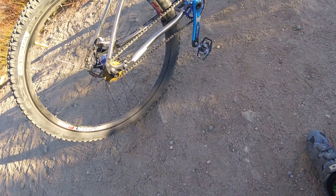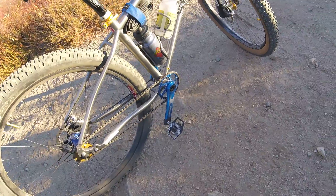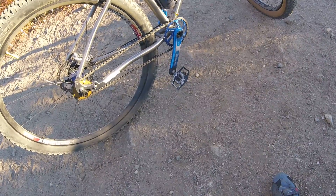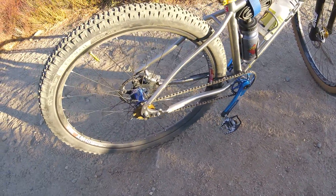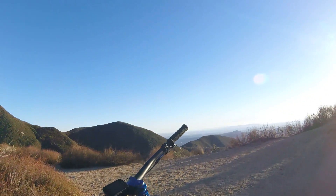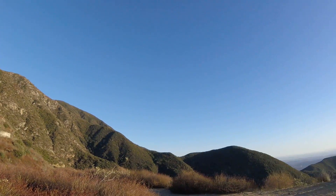I put a taller gear, which means a smaller cog in back — 21 tooth. So it's 32x21, and that's how it's set up right now. It's a little bit more of a grind up here, especially with these meatier tires. These tires have more bite to them, so it's a little bit harder to pedal, but there's more traction.